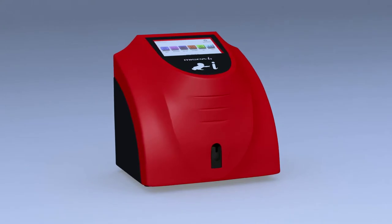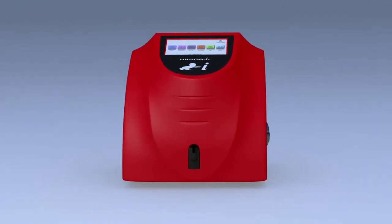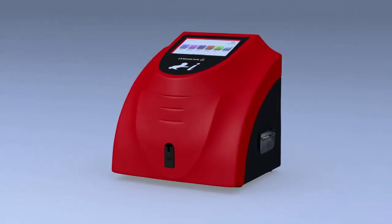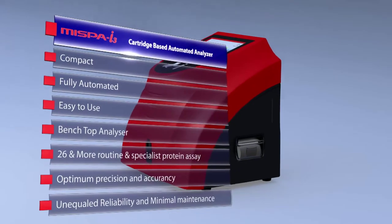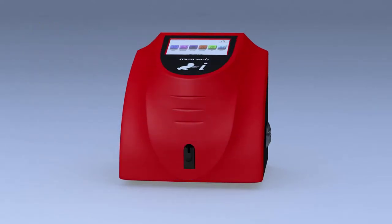MISPA I3, the masterpiece of Agape Diagnostics, is a compact and versatile, fully automated, easy-to-use, benchtop specific protein nephelometer analyzer. With increased productivity, unequalled reliability and minimal maintenance, MISPA I3 complements your automated immune assay line.